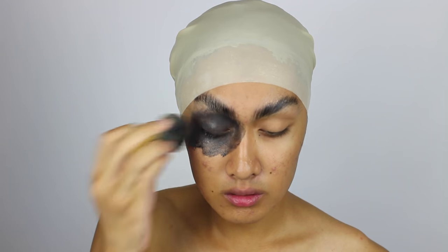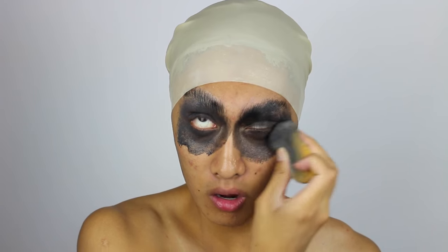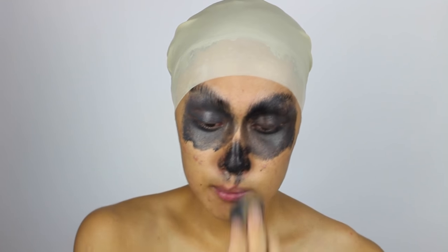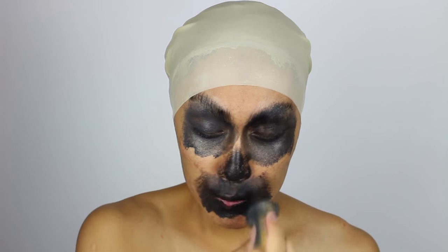Now I'm taking black face paint and I'm blackening the eyes, the nose, and the mouth area — all the negative spaces where there wouldn't be much skin. That way when there's gelatin over top we won't have to paint all around it, since these areas will already have black underneath as a background.